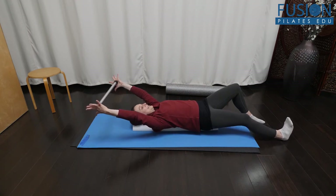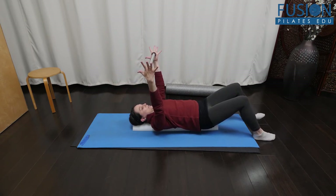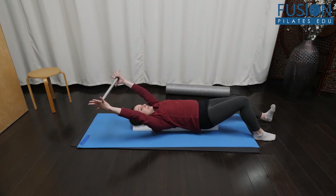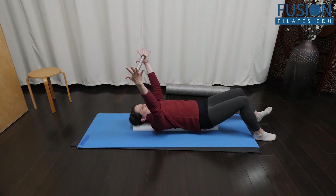Stay connected in the arms with that gentle reach and pressure into the dowel. You can do this alternating legs. The reason you want to keep the foot and heel heavy is so that you're not activating the hip flexors, which makes for more work in the core.